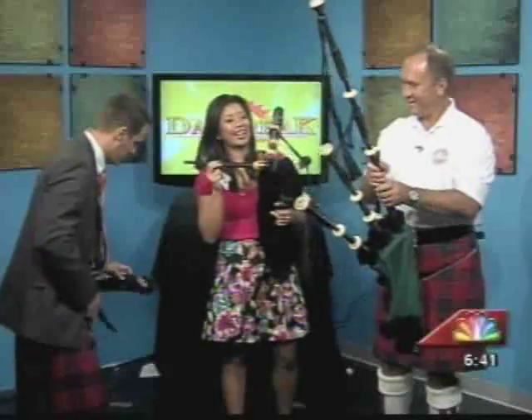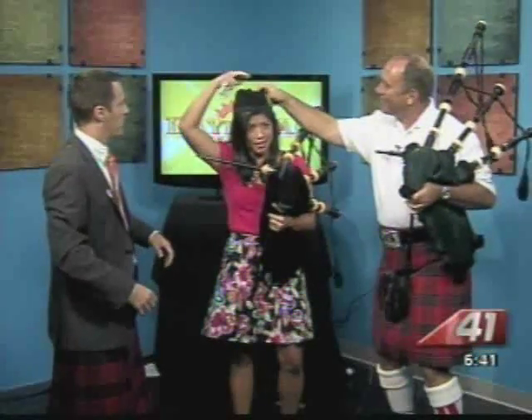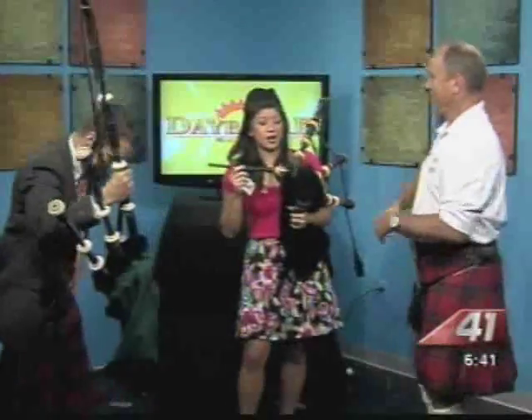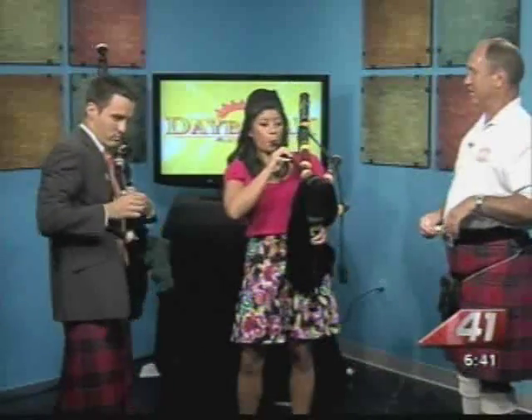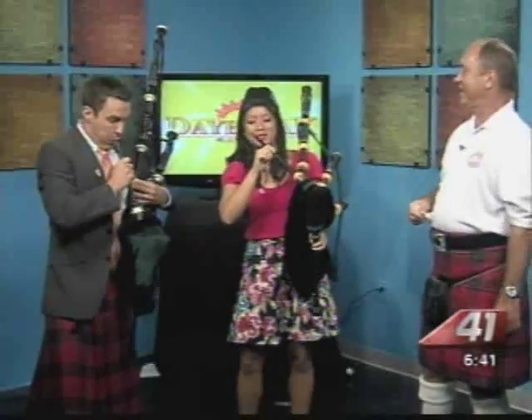Let's see who can make the noise first — let's do it at the same time. Melissa, I think you've got to wear this. Put it on me. My kilt is falling off. Tell me again what I need to do. Blow it up as hard as you can. Can you wipe it for me? We're sanitary here. Blow it up, even more so, as much as you can. Nothing's happening — keep going.